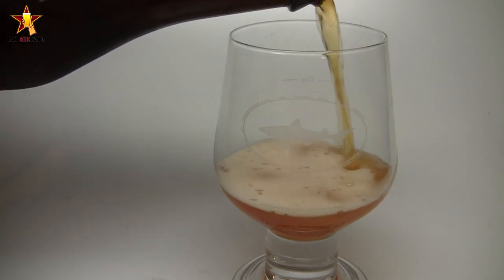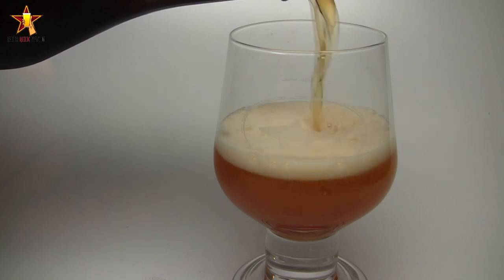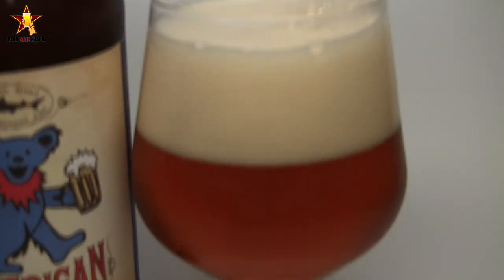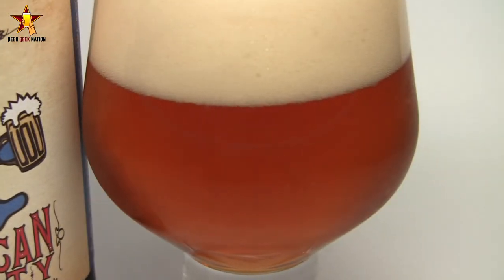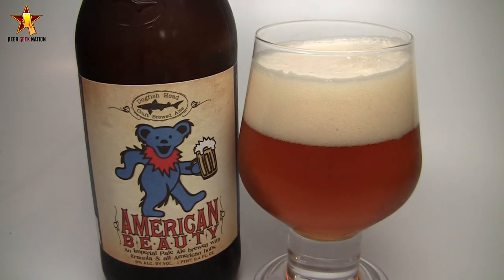This one is celebrating 30 years of the Grateful Dead — not one of my favorite bands, but a lot of people really like them. They asked for submissions from Grateful Dead fans and Dogfish Head fans on what ingredients people would like to see in the beer. Most of the ingredients were illegal, so the one they decided to put in was granola — an interesting take, granola in an IPA.